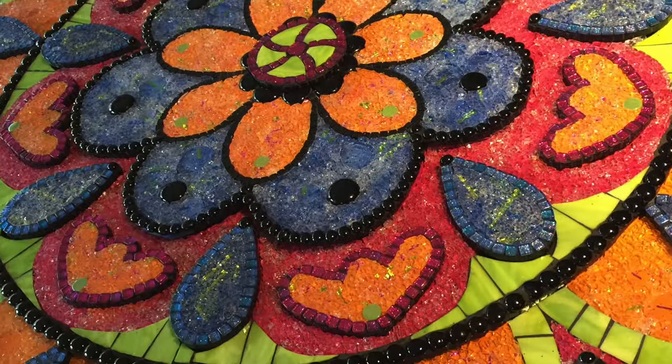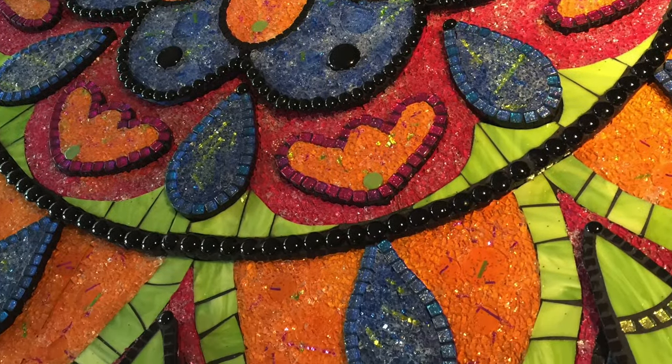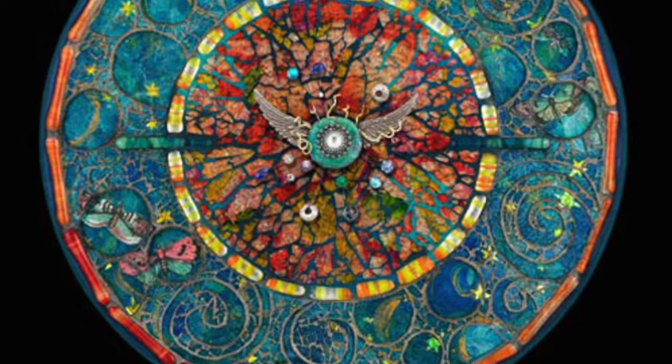Hi, it's Bonnie, and today I want to share some tips and ideas for using tempered glass in your mosaics and mixed media artwork. Tempered glass can be used as a glass overlay, giving a beautiful jewel-like surface.